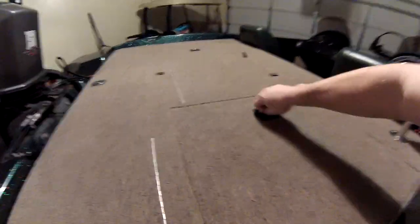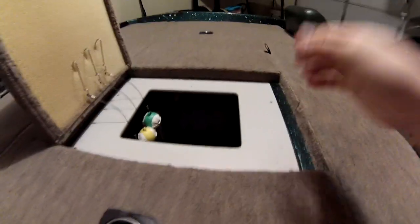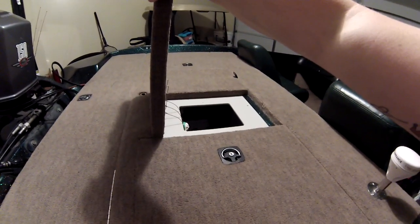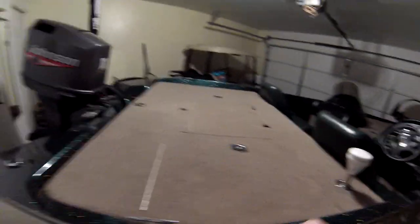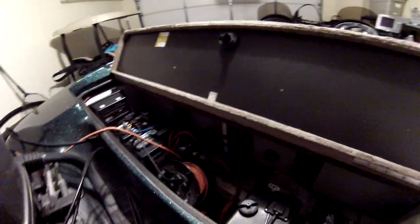You've got these huge dry lockers in the back — one on each side. In the center you've got a split live well, and down in there is a black puck — that's an oxygenator I just put in about a month ago when I put the RAM mount on. It hasn't even been used this year. It adds oxygen to your live well and it's water-activated, so you don't have to worry about turning it on and off — as soon as water hits it, it comes on, and when the water is off, it turns off.